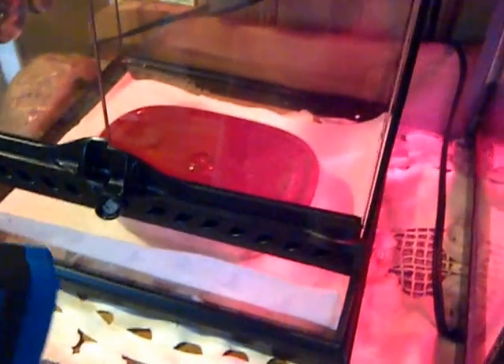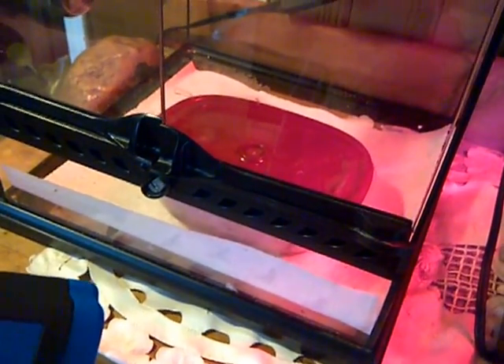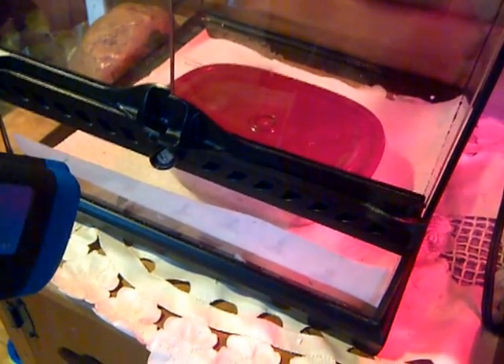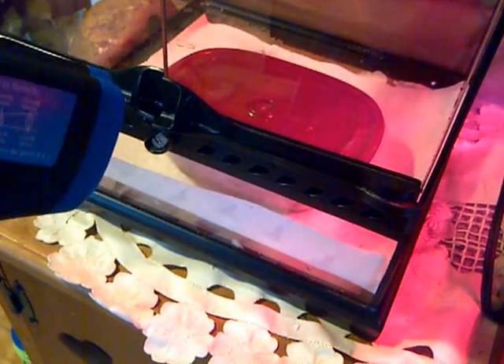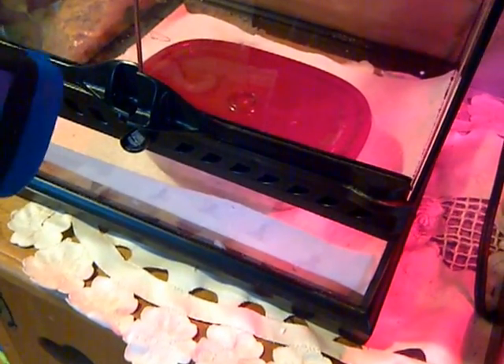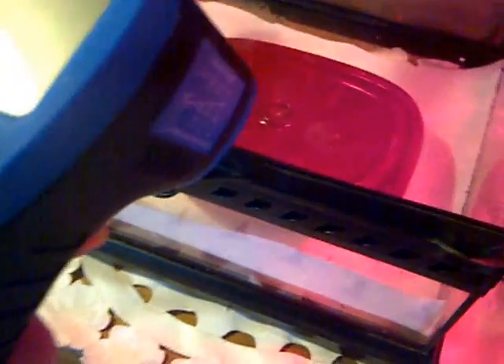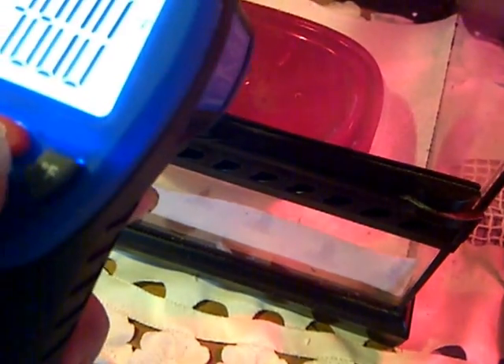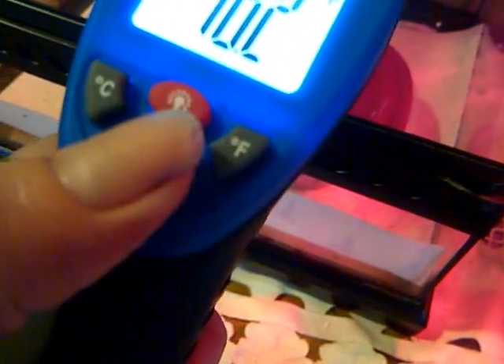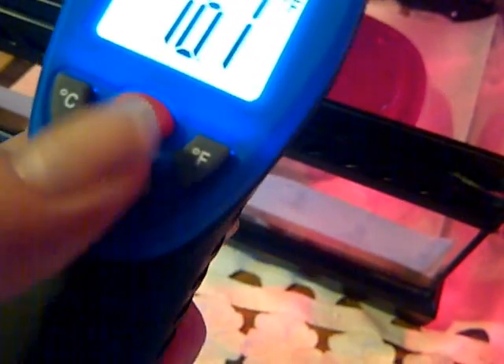Hi everyone. I just wanted to show you how I test the air and the temperature in the enclosures and inside the incubators. I actually zap the eggs to see what they are. You just turn it on, then turn on the laser, push the button and it shows the temperature.